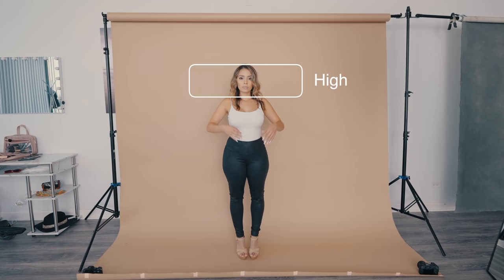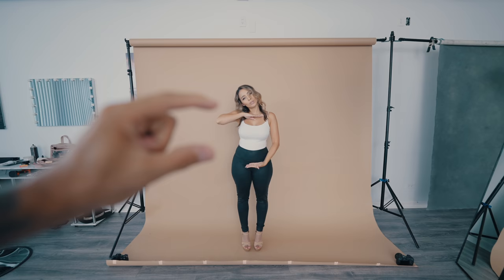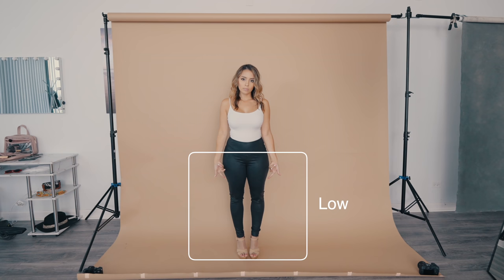What I default to is HML — that's High, Middle, Low. High is going to be the top of the head to the neck. Middle is from the neck to the belt line, the waist. And then low is from the belt line to the feet.